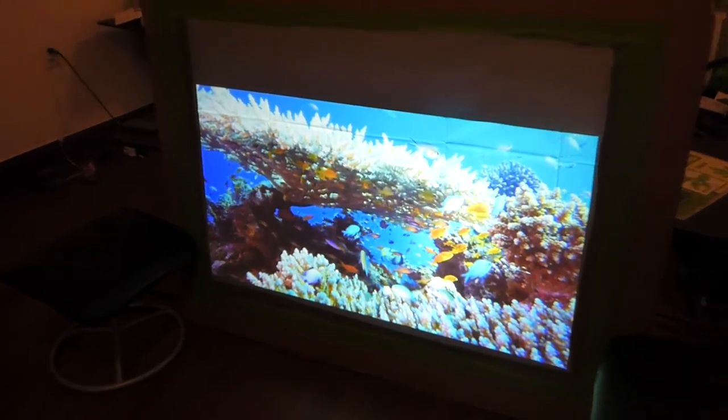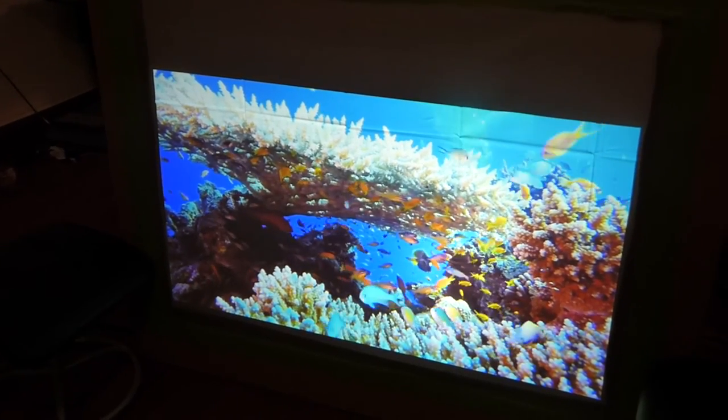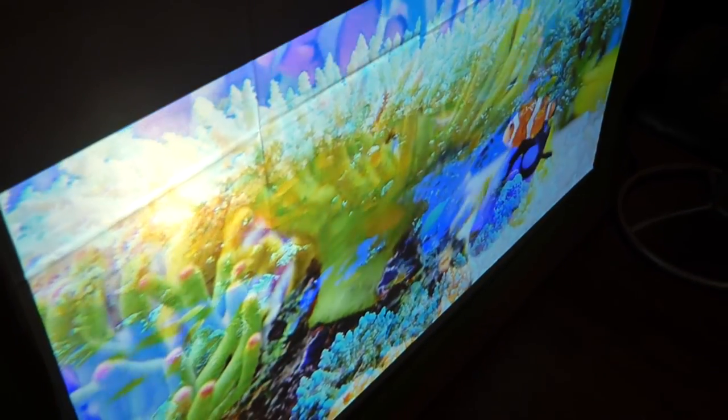These screens are absolutely amazing. This is the front and the rear of the screen. The lumens I'm going to be testing on this screen: I'm going to test 48 lumens and a thousand lumens, but usually with our screens the lowest you can go is 300 lumens.